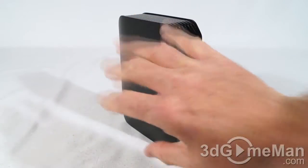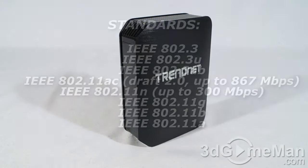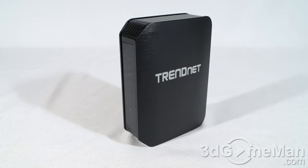This is a tiny but very powerful wireless router. It supports all the new standards: 802.3, 802.3u, 802.3ab, 802.11ac Draft 2.0 up to 867 megabits per second, and 802.11n up to 300 megabits per second. There are four gigabit LAN ports and one gigabit WAN port. There's also a USB 2.0 port on the back where you can plug in a storage device or a printer — very handy.